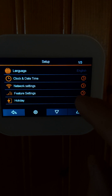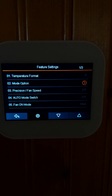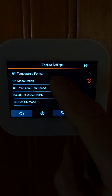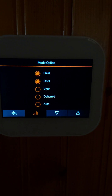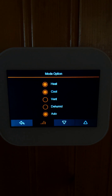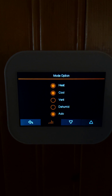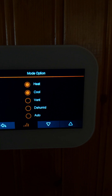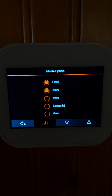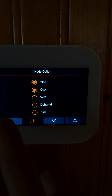The feature settings are where the bulk of the options are. There's the temperature format, and then the mode option — what am I using the thermostat for? Is it just for heating or cooling? Do I want auto mode so it switches automatically from heat to cool? Or do I want to activate the dehumidification mode and ventilation mode, which only triggers the fan speed and not the heating or cooling?